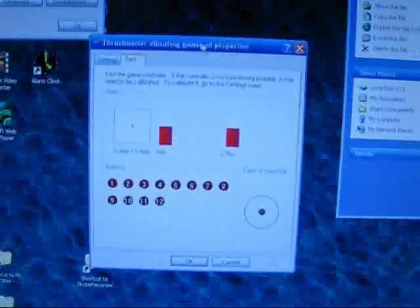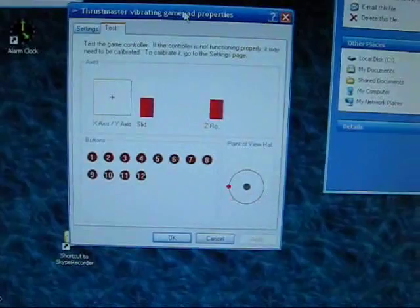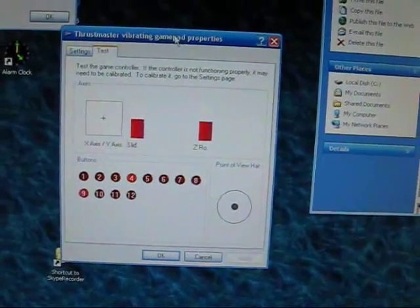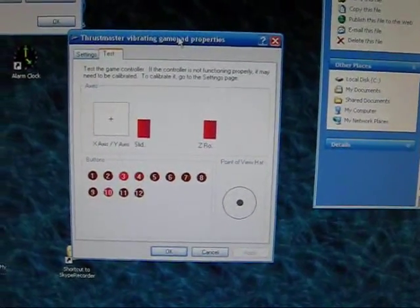If we look on the screen you can see that not only do the regular buttons work — directions, including diagonals — but also, as it's a gamepad, you can use a big variety of buttons at the same time, which could be useful for playing some arcade games.